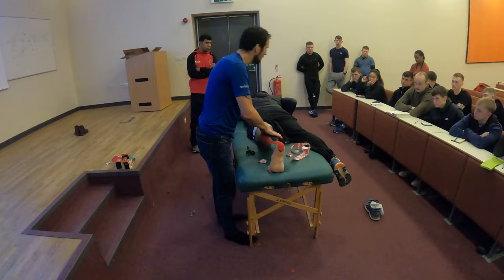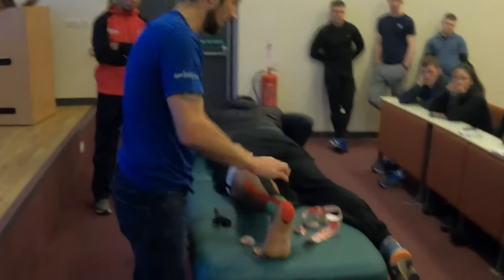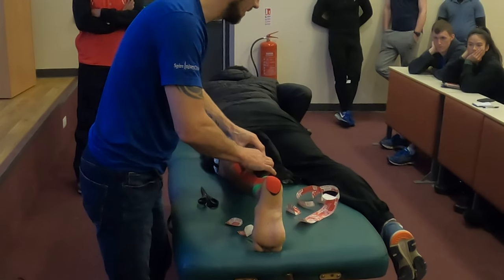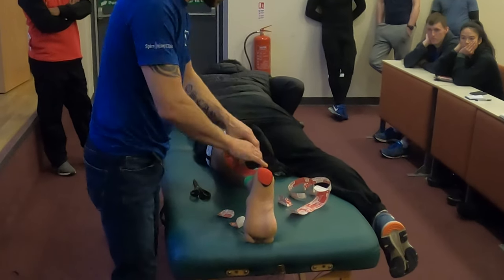How does the tape help? So we stretch from the tissue, stretch from the tape, so now when he returns, what's happening is the tape is lifting the skin, lifting the skin, as you lift the skin.